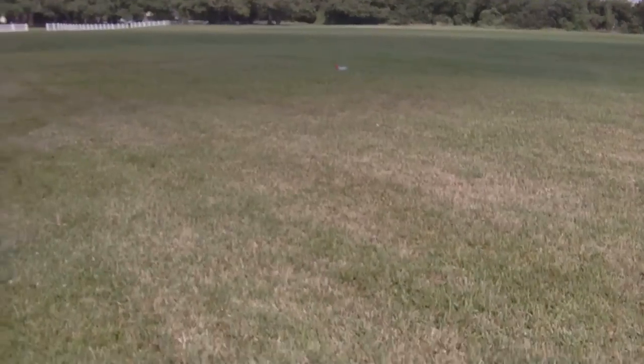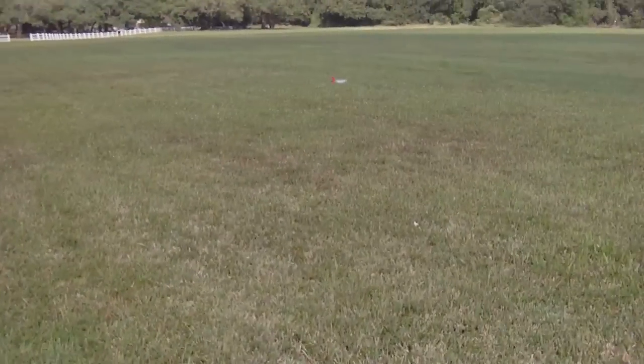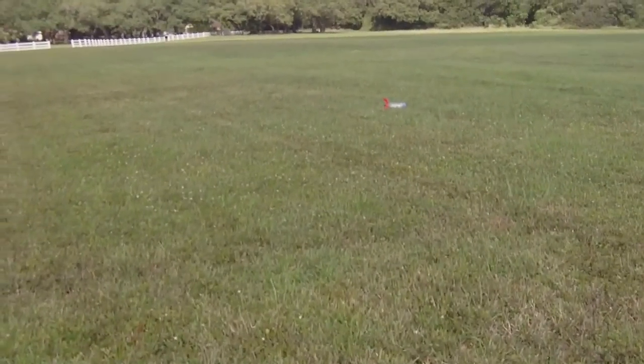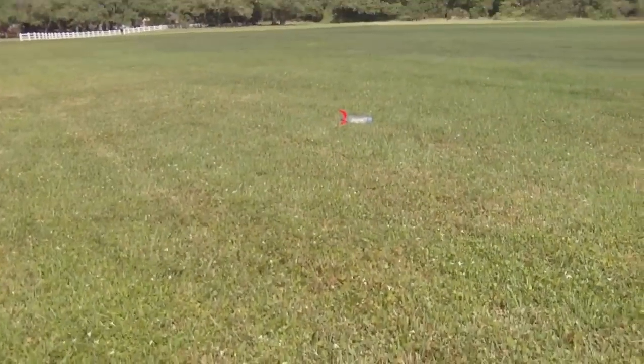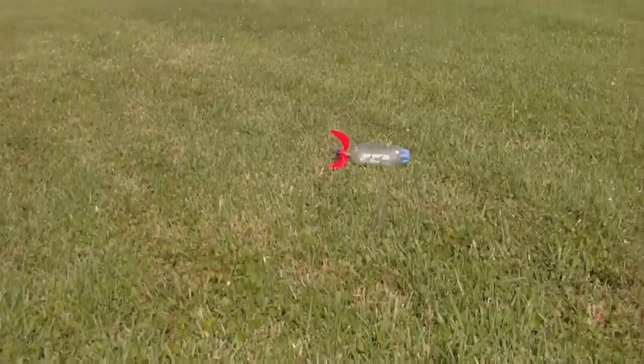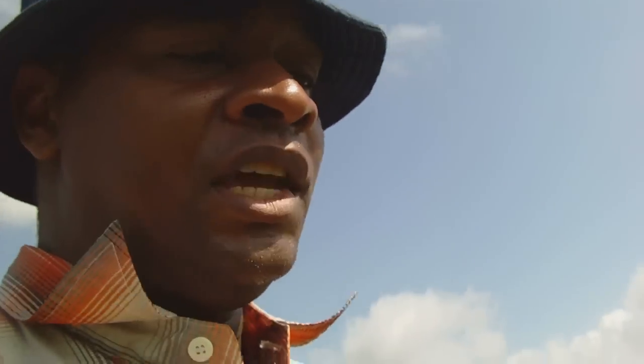There's one thing I noticed about the Strato Fins that I like that I didn't have before. Normally the rocket would aim straight down at the ground like an arrow coming down fast. But with the Strato Fins, it kind of tumbled, and there's no damage. So that's our review of the Quest water rocket system and the Strato Fin. Thanks for watching.